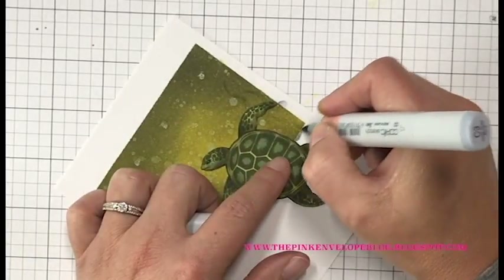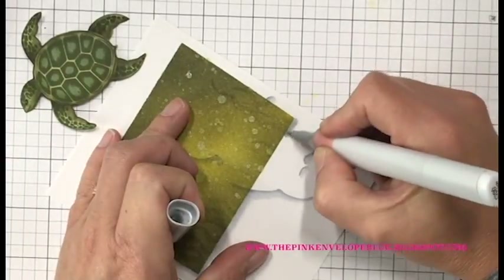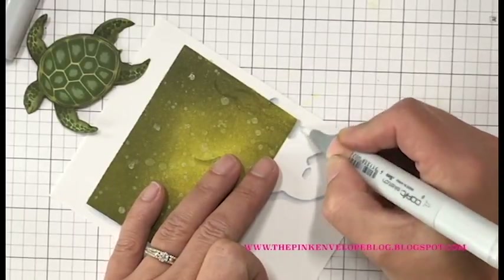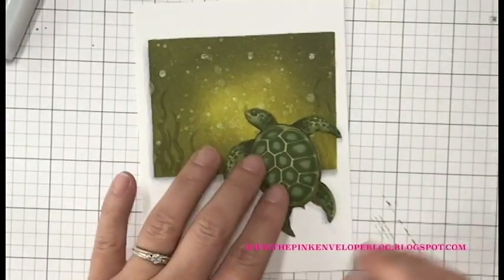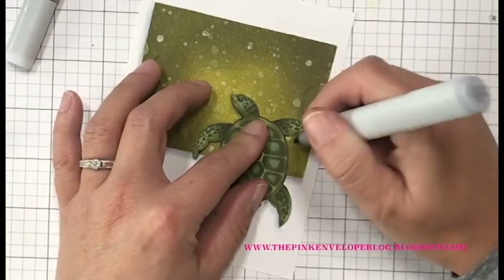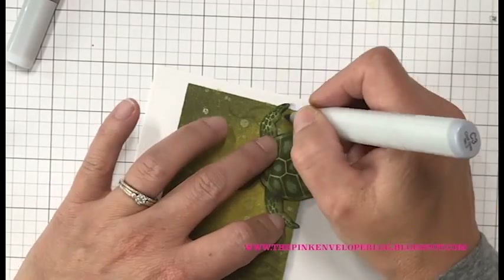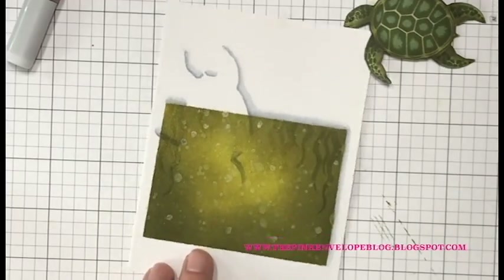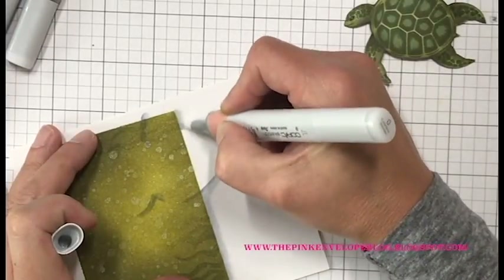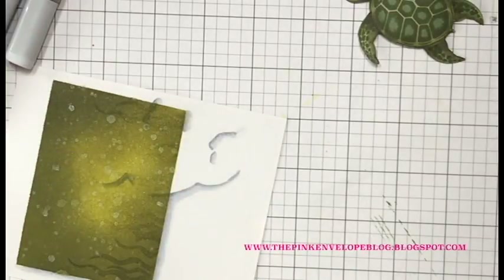I'm bringing in my colorless blender — since I just refilled it, it doesn't take a whole lot to smooth and diffuse the shadow. After blending out with C1, I'm coming in with C00 to blend out a little bit more. I prefer a diffused shadow rather than a harsh line, but you could absolutely leave it as is if you don't mind it. I also made sure to add the drop shadow in that ink-blended area — it doesn't hurt your Copics at all and it kind of helps finish everything off.